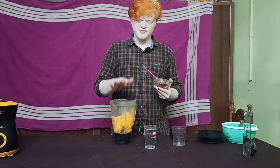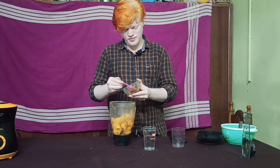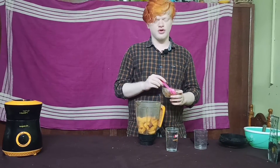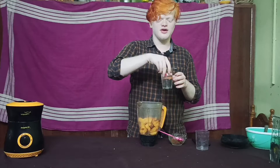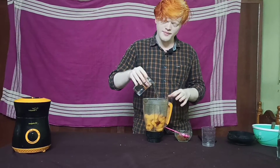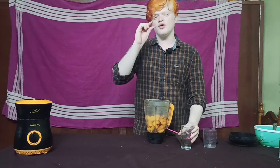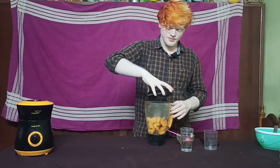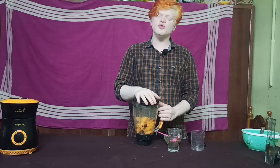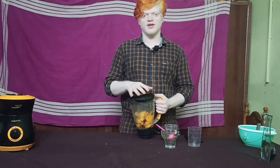Let's cut the musk melon, put it into the blender and add 2 spoons of sugar. If you add sugar, you can add it. You'll get a bit of soft juice. If you put some nice juice on the ice cube, add a little ice cube.